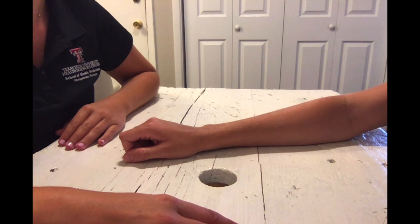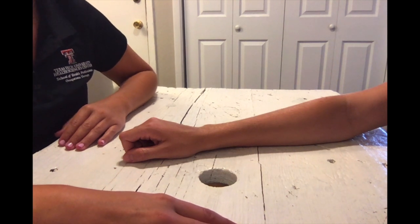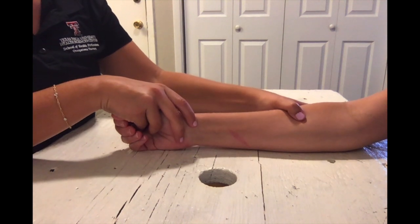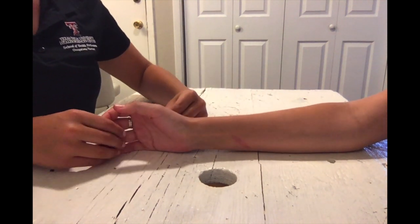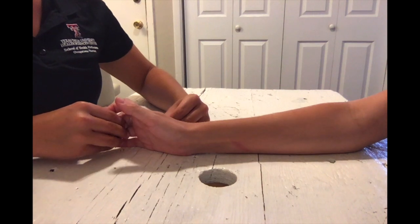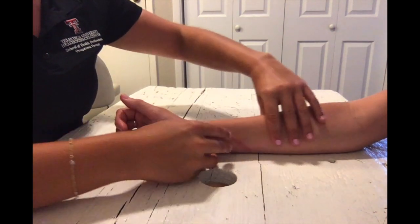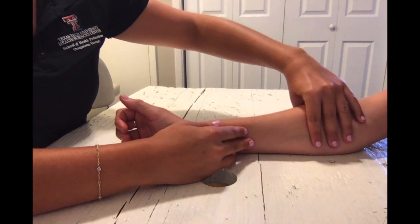For MCP extension in the gravity minimized position, have your client's hand resting on a supporting surface on their ulnar side. Have them perform the same extension motion of the MCP joints and palpate for the MCP extensor muscles. You can also feel them in the extensor wad.